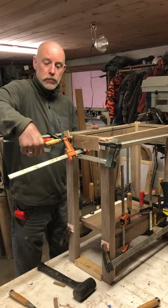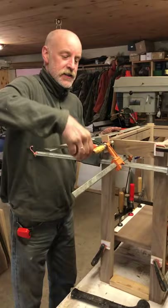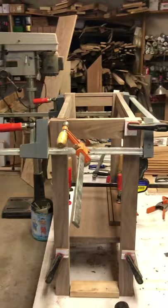We've had the table sitting in clamps now for about 24 hours, so I'm going to pull all the clamps off. As you can see, you can never have enough clamps as they say, so we'll get these pulled off and get the top attached.